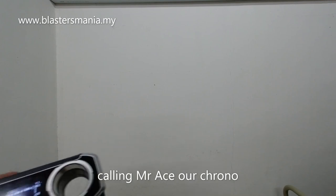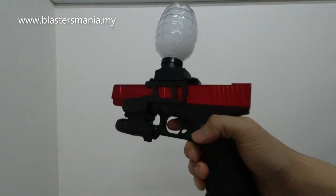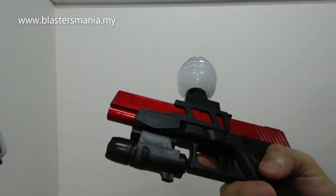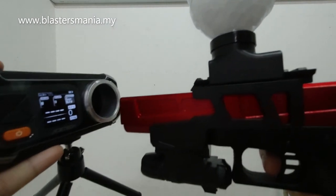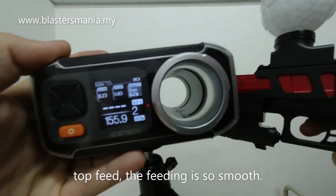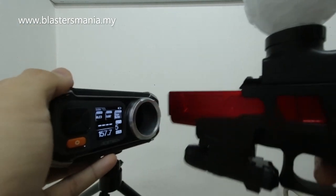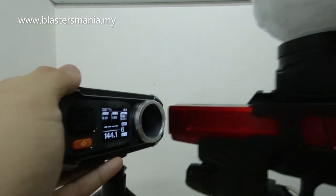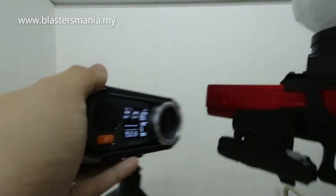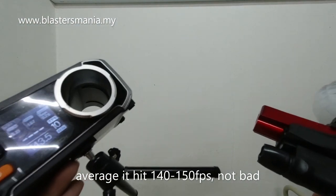Okay, Mr. Ace - kita panggil chrono kita. Mr. Ace dah sampai. Dia memang tak ada semi ke apa, cuma ada auto sahaja. Kita terus test dengan finger trigger. Kita try slow-slow lah: 141, 155, 140, 149, 157, 144, 148, 144, 150, last 143. So around dalam 1.4 ke 1.5 lah.